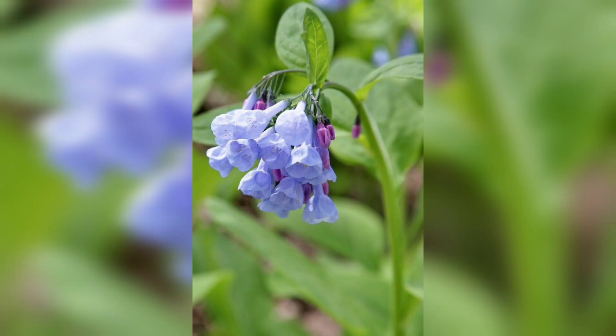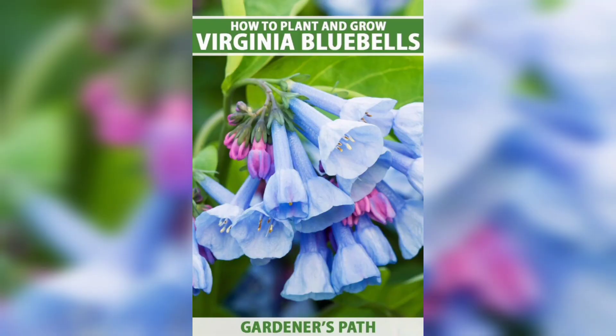With a little bit of care your bell flowers will thrive and add a beautiful touch to your garden. Thanks for watching and happy gardening!